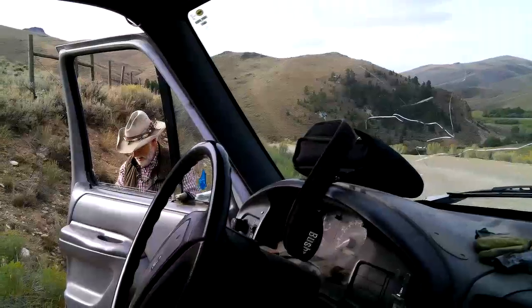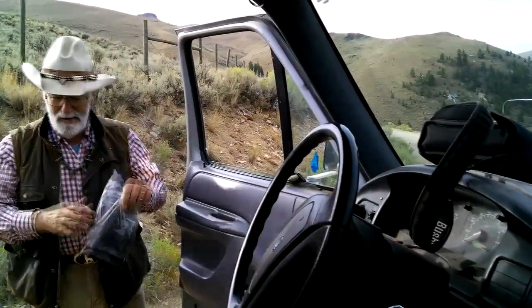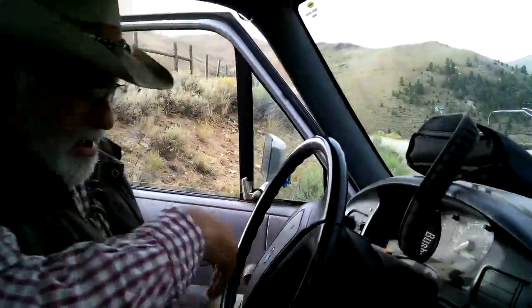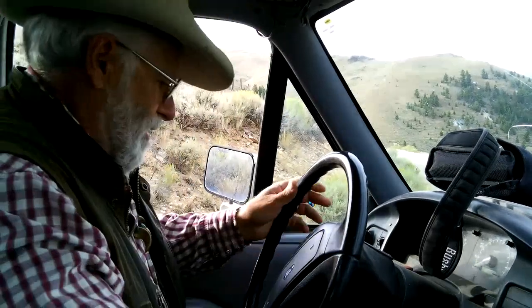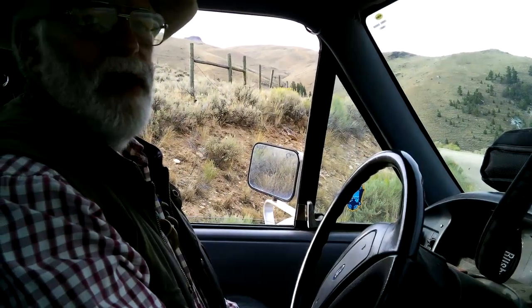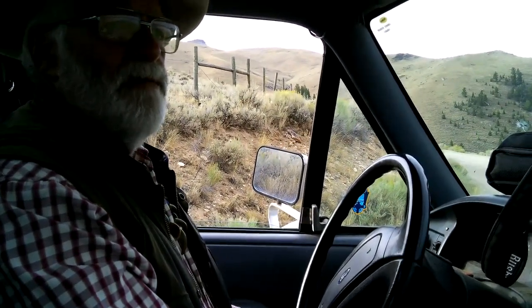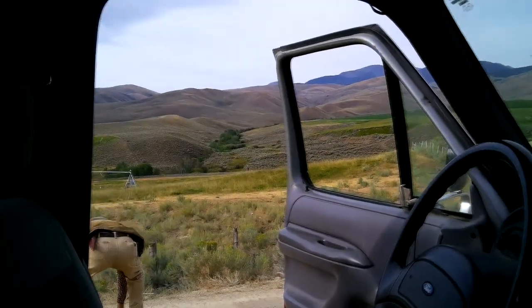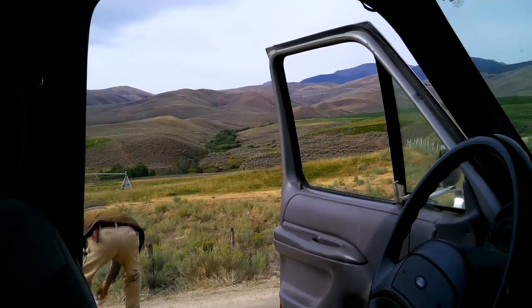Got to go get some firewood today. One of the things about living out here is firewood is a necessity. Even getting firewood, don't give up the opportunity to pick up some coyote droppings on the road — they'll come in handy when we make our sets later. If they're real dry you can just wet them up with a little bit of urine and they make great attractors to your set. This time of year I pick it all up — black gold.